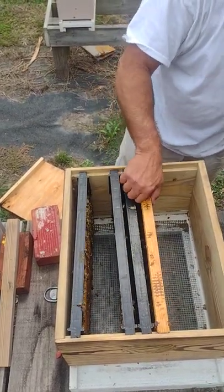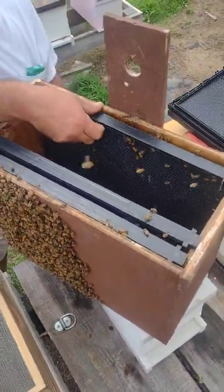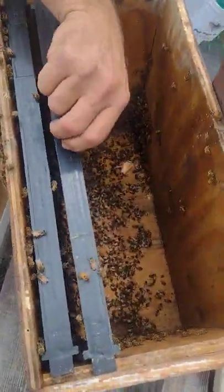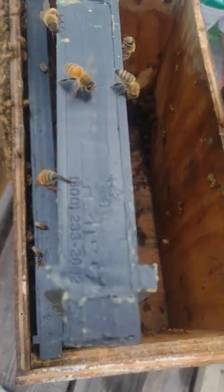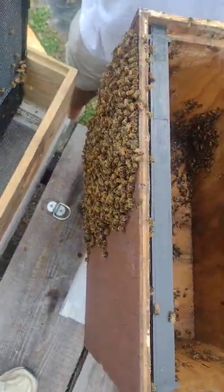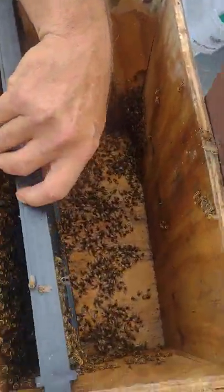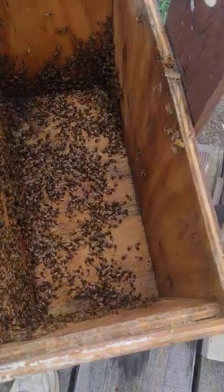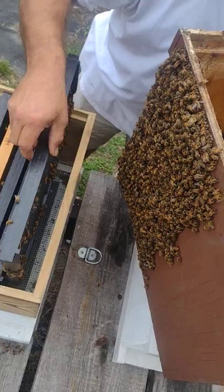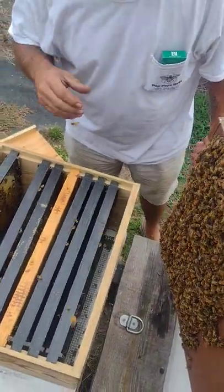All of the bees, for the most part, are on the front of this box this morning because they're hot. No ventilation in this box — we're going to put some ventilation in these boxes next year. There's... God knows there's bees. That's a good size swarm. A lot of bees. Look at all of them. There's as many on the inside as there is on the outside. Probably going to try to do a double bump on this.